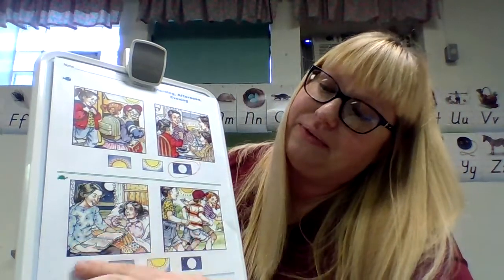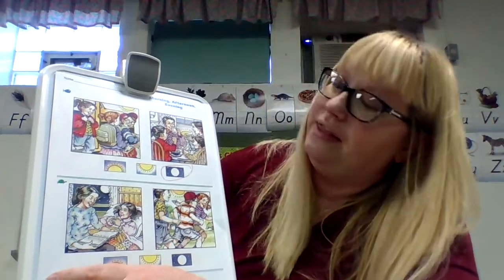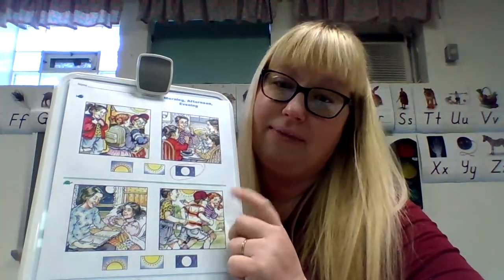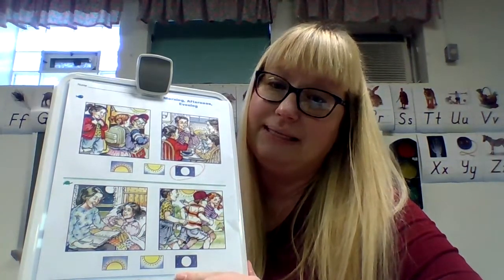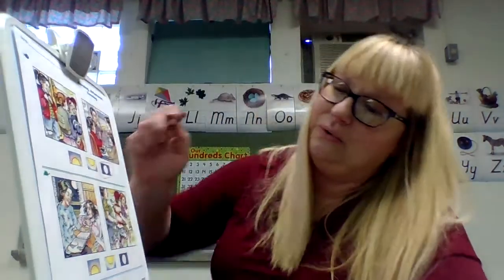Now let's look at this one. What's the little girl doing in the picture? Her mom is reading her a story — it's bedtime. If you look out the window, you can see it's nighttime. Then the kids are playing — it's probably recess, so it's afternoon. Which one is missing? Morning. Circle your morning.